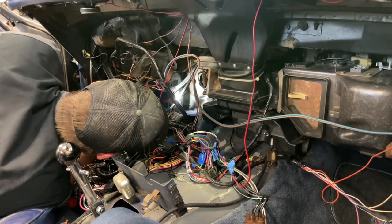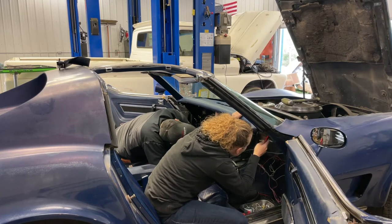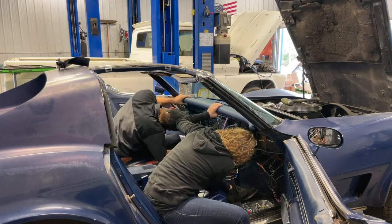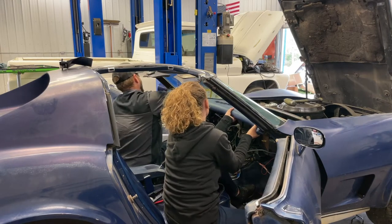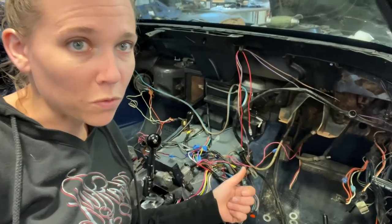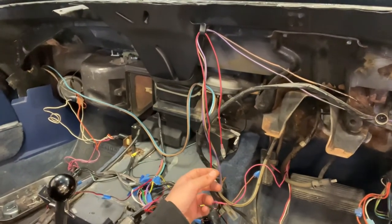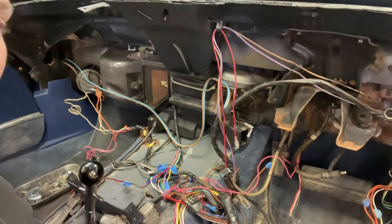So where is the clutch pedal going to go? We got the dash out, and now with the dash removed we're focusing our attention back on installing the clutch. We're trying to figure out if there are additional parts we need to remove in order to get to the brake pedal and remove it to replace it with the new brake and clutch assembly.